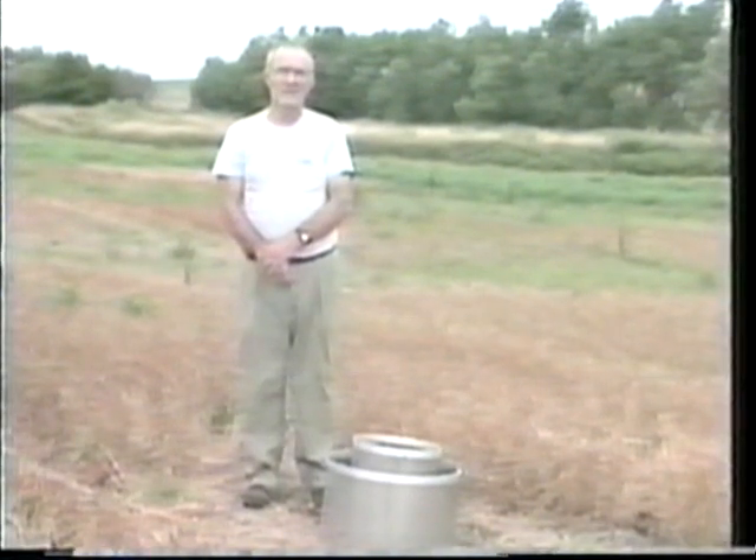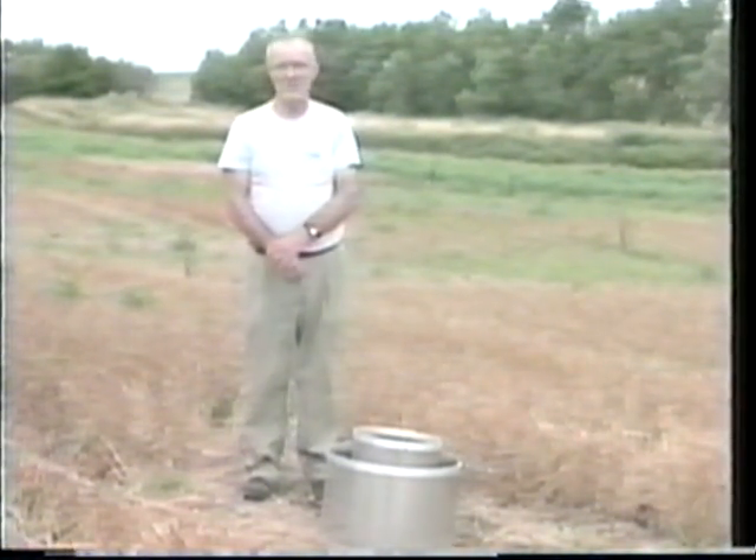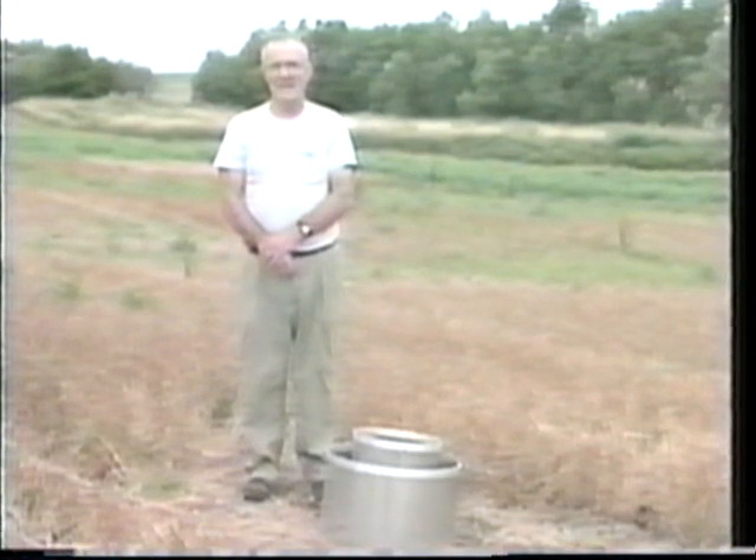Knowledge of infiltration is extremely important because it determines how much of the precipitation actually gets into the soil where it can be used. It's important for irrigation as it is for dry land agriculture. The various models developed for prediction of erosion all have estimates of infiltration, because it's the water that doesn't infiltrate — the water that runs off from the soil — that is very important in determining the amount of erosion. The method we have here is the classical approach that has been used for 75 years for measuring this so-called steady ponded infiltration rate.